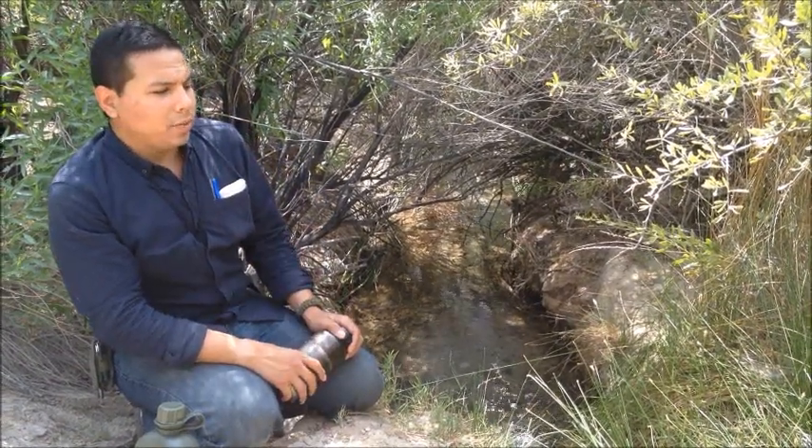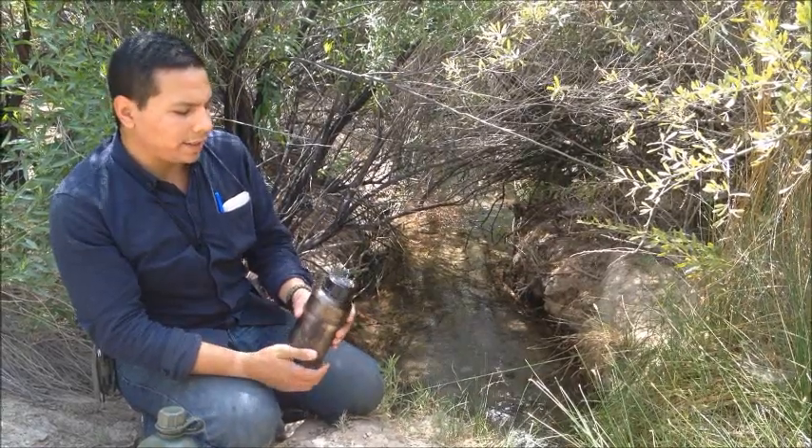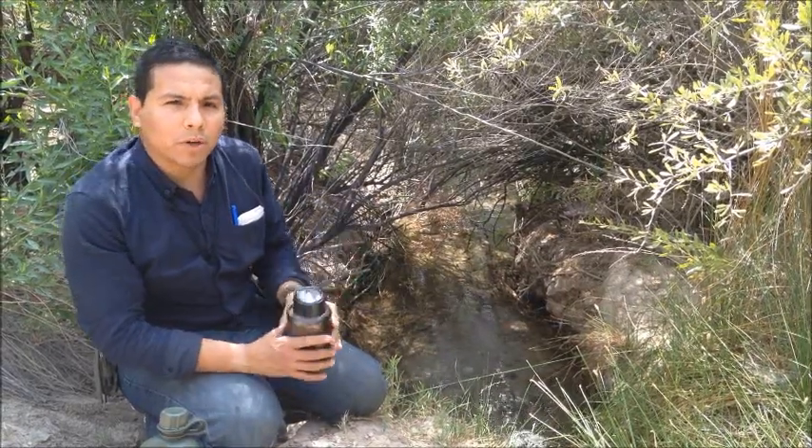Hello, I'm James, and today I'm going to demonstrate how to go ahead and clean and disinfect wild water when you're outdoors.